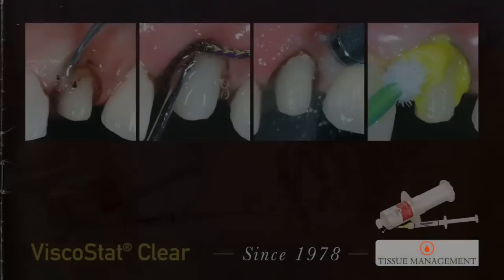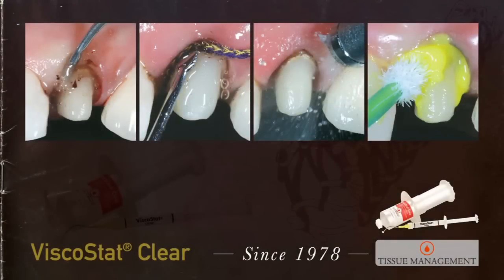So with a lot of prodding from a number of clinicians, including Dr. John Kanka and some others, we came up with Viscostat Clear. It's not as rapid in onset as the standard Viscostat, but for working in the aesthetic zone, many clinicians prefer it.